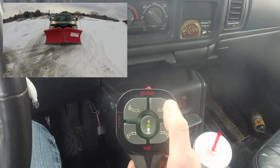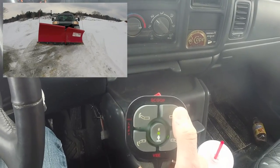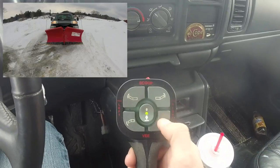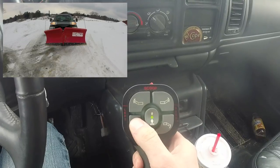This button right here — your top right — is going to push your right wing out. The bottom one is going to push your right wing in. And then the same controls on the left side are for your left wing, pushing it out and back in.